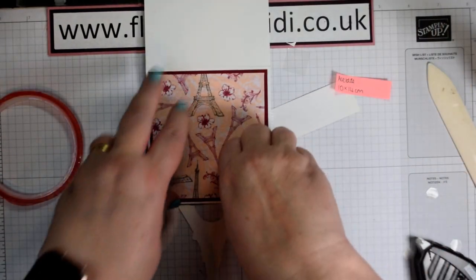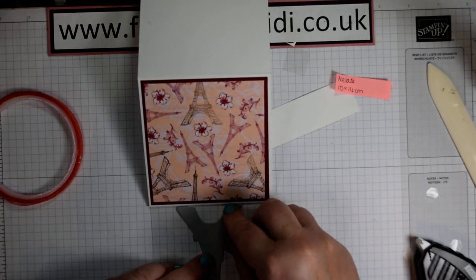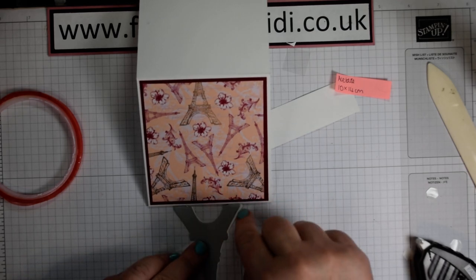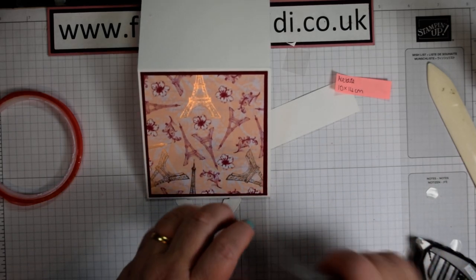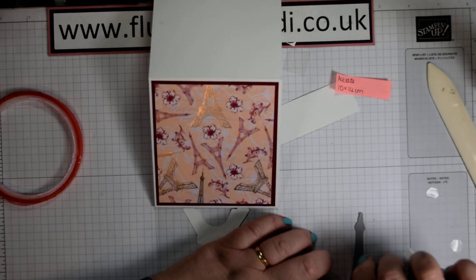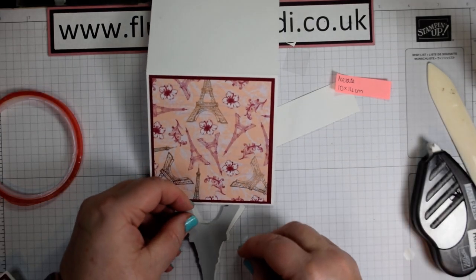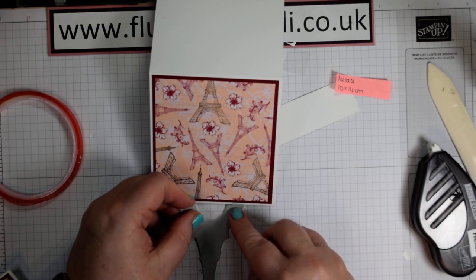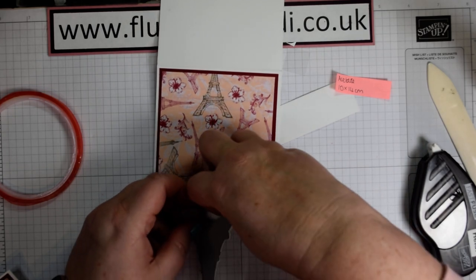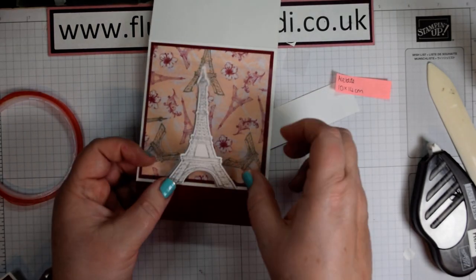Then we can attach this to the back. They are not quite symmetrical, so you can either just pop it on as it is, or offset it slightly — which I quite like to do because it gave me a nice little shadow effect on the front. Just add some adhesive to the back of your die cut, whatever your preferred adhesive is, and just offset that very, very slightly. That then gives you just a slight hint of a shadow, creating our die cut on the front.